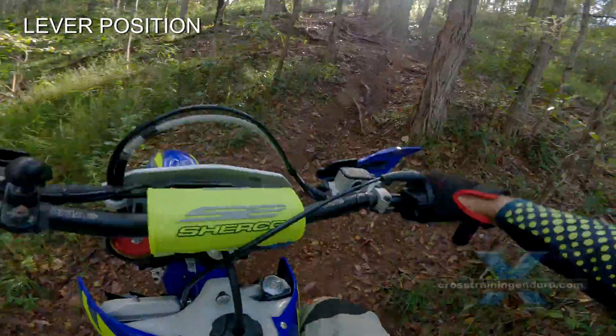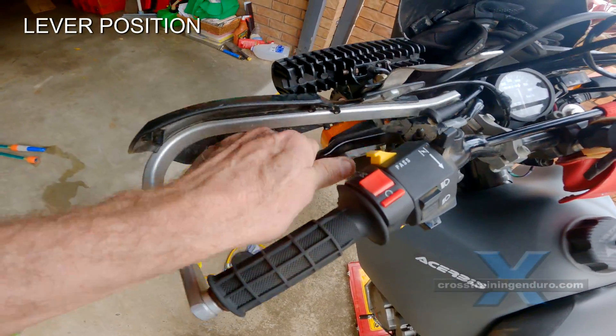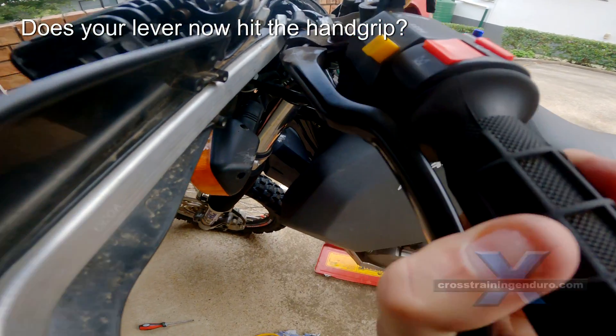The very first mod, if you have long fingers, is to simply move your clutch lever to the right. This provides extra leverage if you can still reach the lever.